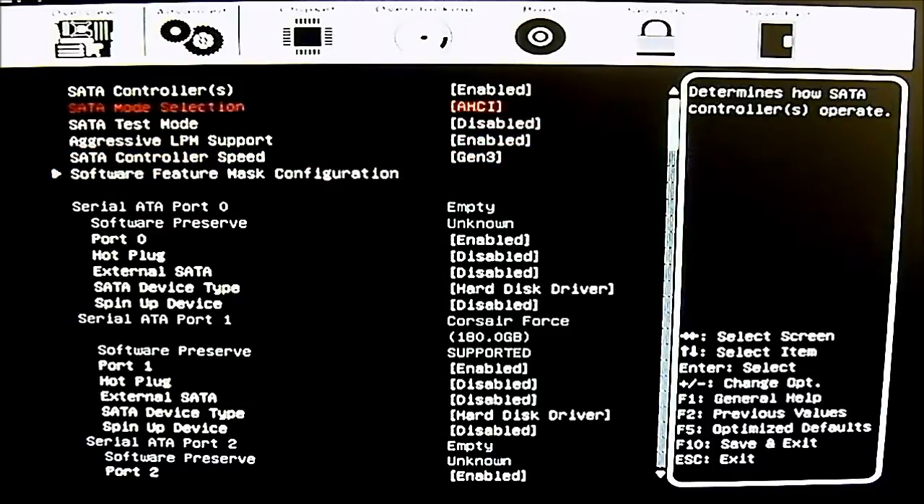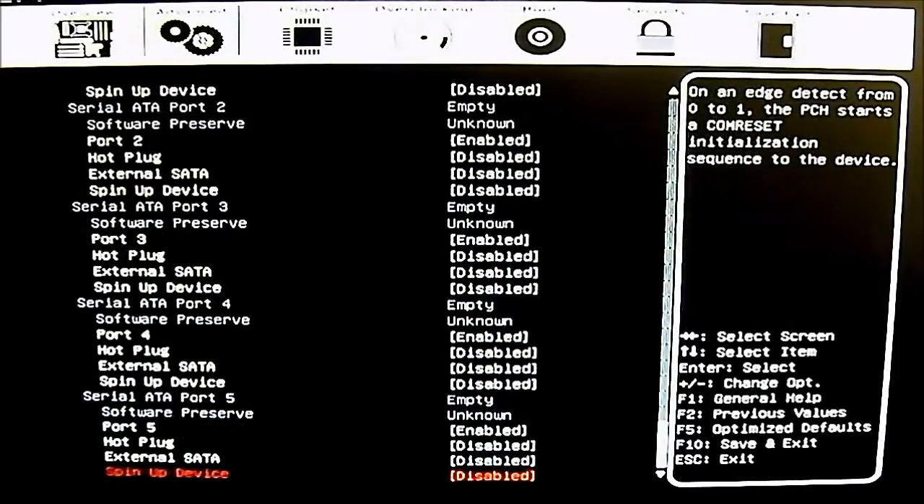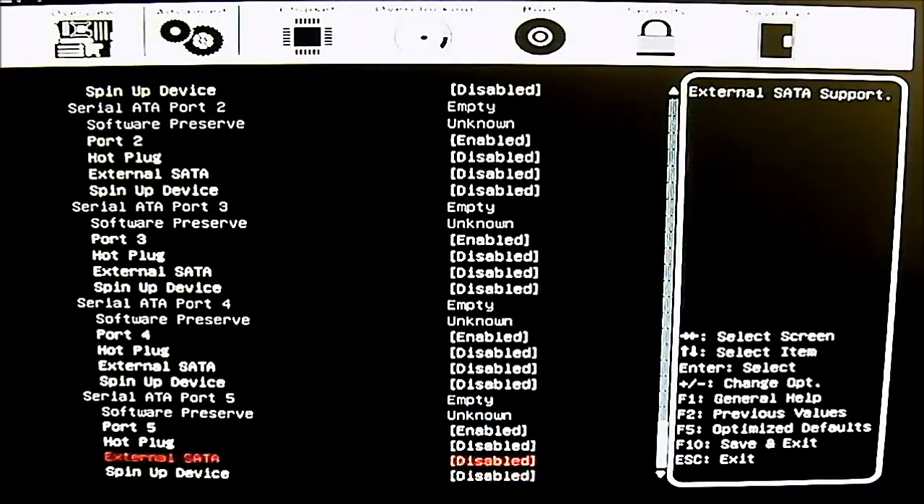You can also completely disable the SATA controller from the top option. At the bottom it shows each port and settings you can enable or disable, such as hot plugging if you want a hot-swappable hard drive. I currently have my SSD OS drive plugged into one of the Intel SATA 3 6G ports and it is being detected. The other ports show no drives connected.